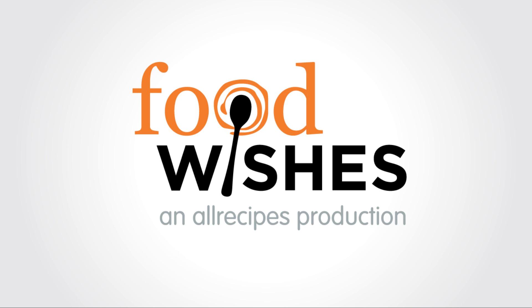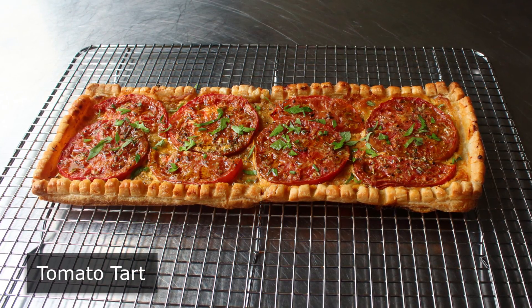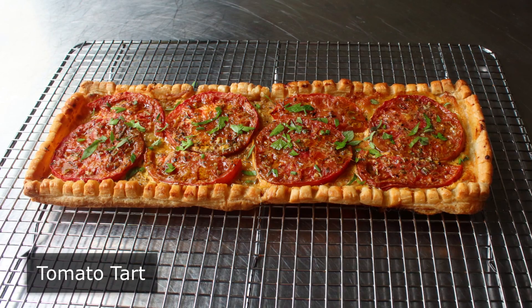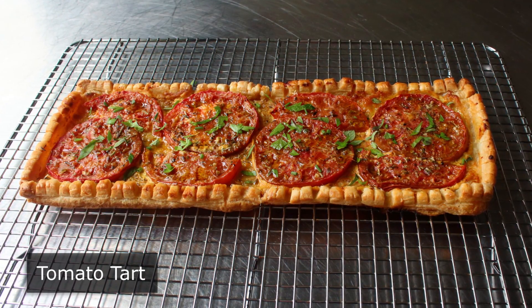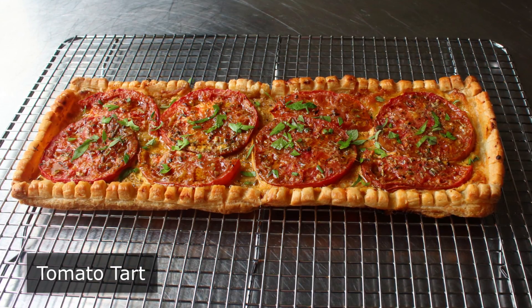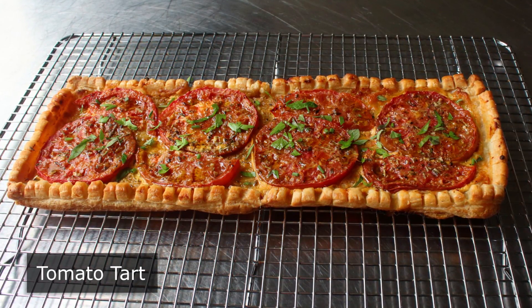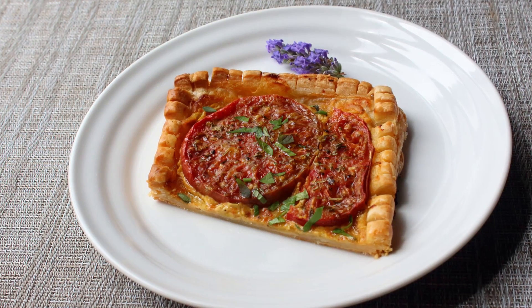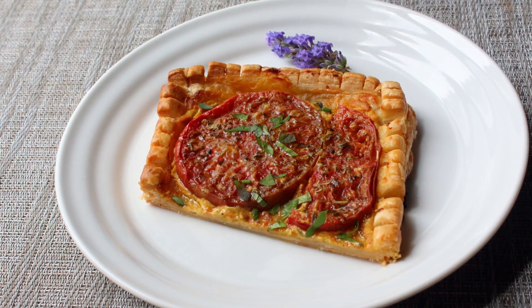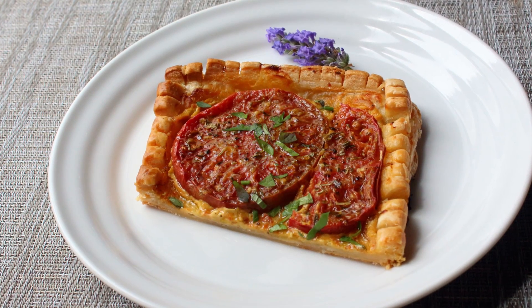Hello, this is Chef John from Foodwishes.com with Tomato Tart. I've always wanted to visit the south of France — not because of the famous film festival or those gorgeous clothing-optional beaches. The real reason I want to visit Provence is so I can enjoy this amazing tart in its natural habitat, preferably accompanied by their equally famous rosé. I'm very excited to show you my take on this deceptively simple recipe.